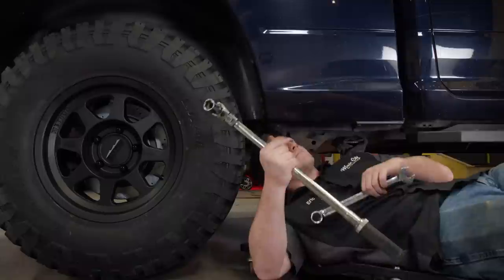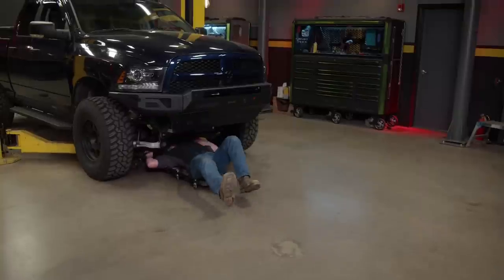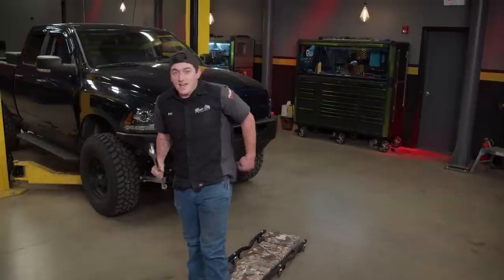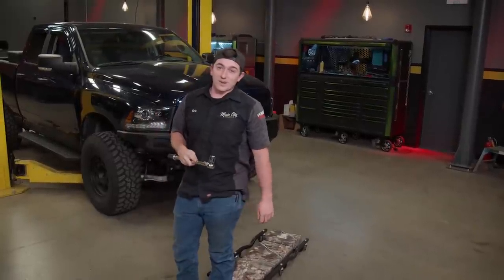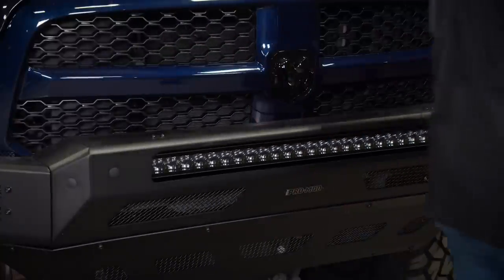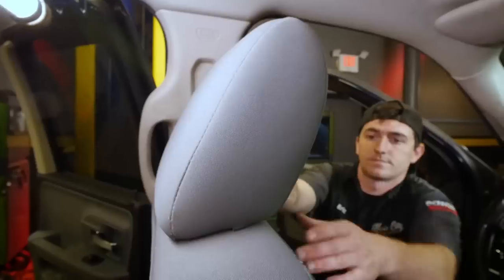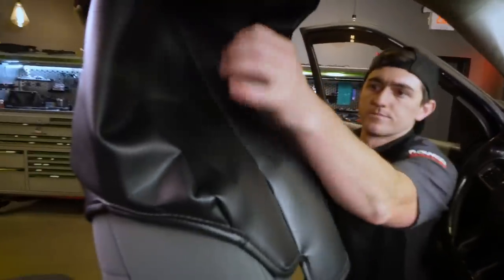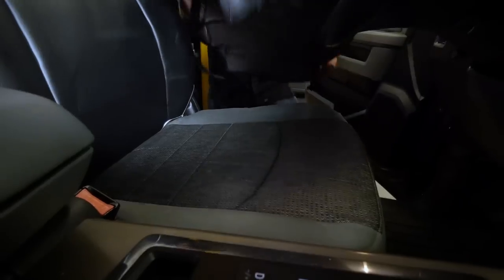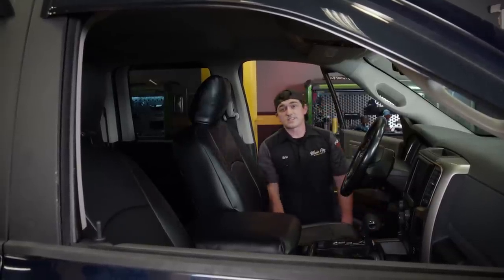Now it's torquing time. We're going to torque everything down to the lift kit manufacturer's specifications. That just about does it for getting everything torqued down. We are almost ready to take it next door again, but we still got to start it up. We don't feel like replacing these nasty seats, so we're going to cover them up. It's much better thanks to these Covercraft seat covers.